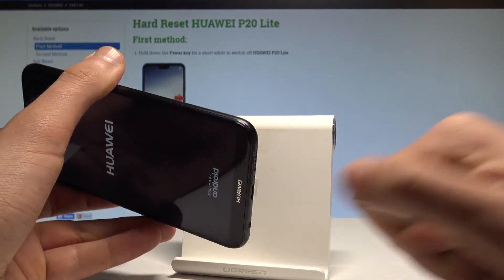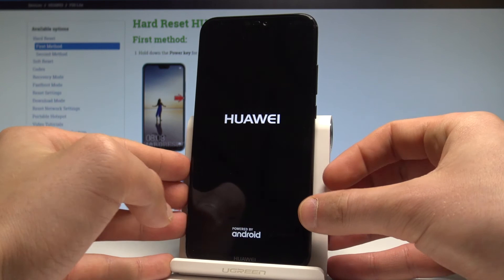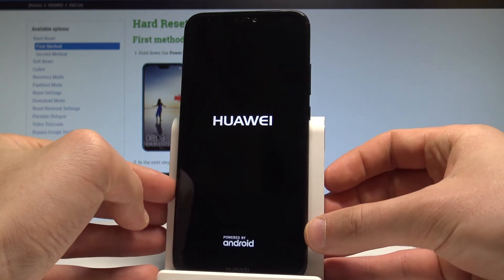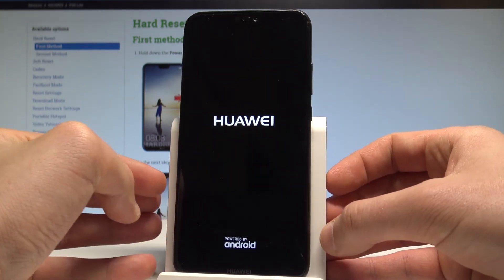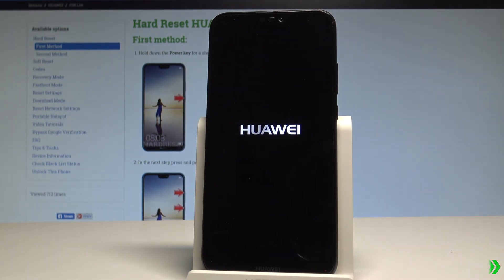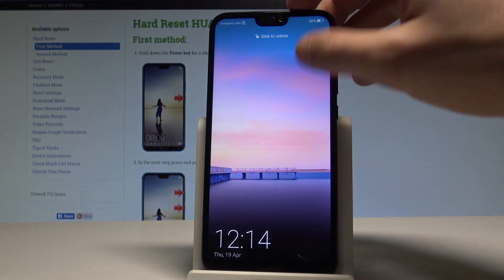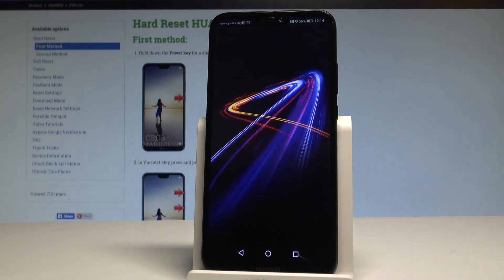You may also disconnect your Huawei from the USB-C cable. Now let's just wait until your device is ready to use. That's it — the home screen pops up and now you can use your phone.